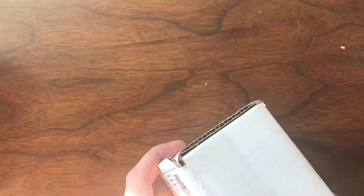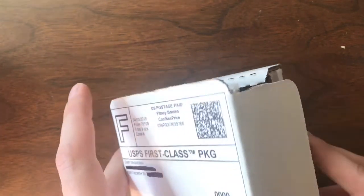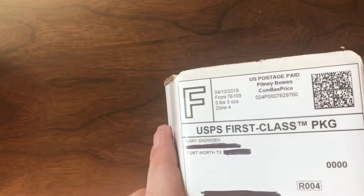Welcome back to Vintage Diecast Restoration. It's Saturday, so that means it's time for open cars! I've got both my boys with me this morning. Up first I've got a box from Carrie Snowden from Fort Worth, Texas.